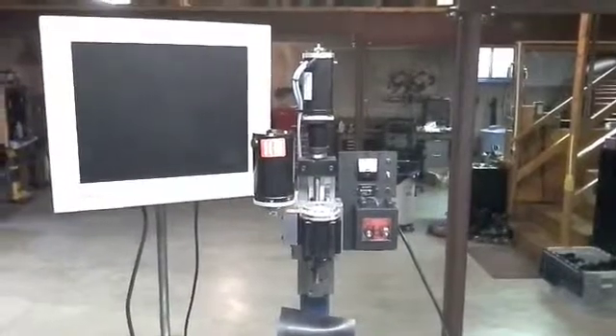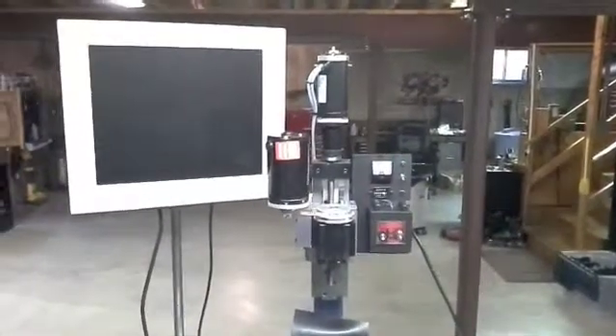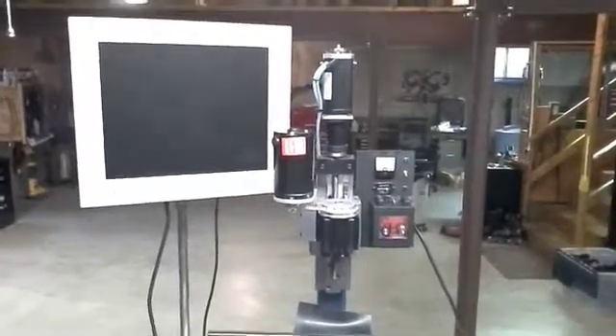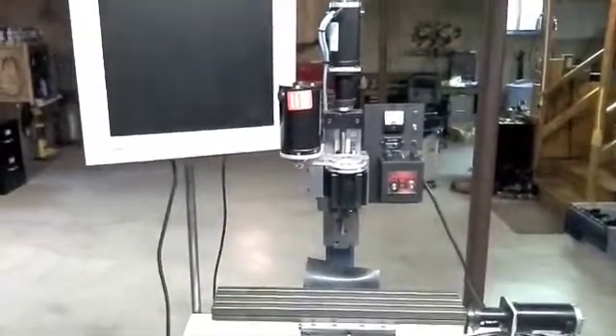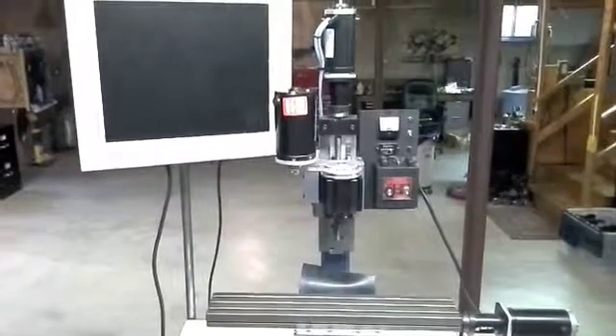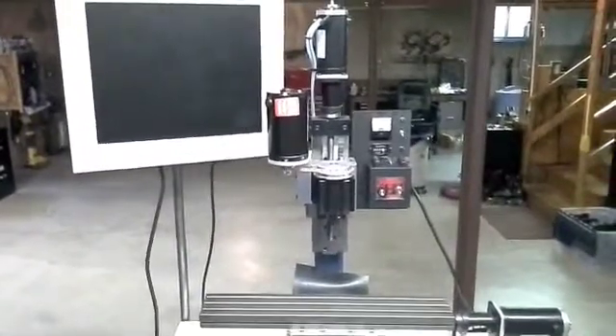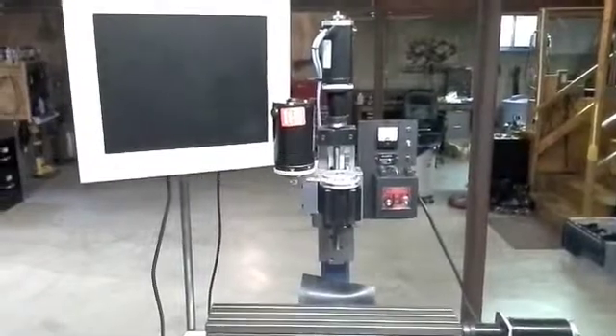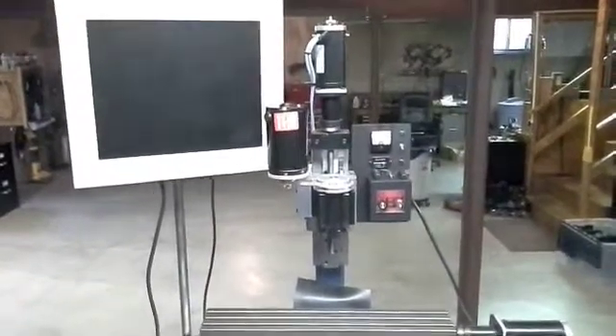Hello again from Elation Productions. Today I've got a very long overdue update on my milling machine project. I've been waiting, trying to get more and more significant looking things done, and we're definitely to that point now — probably well past that point. So it's time for an update again.